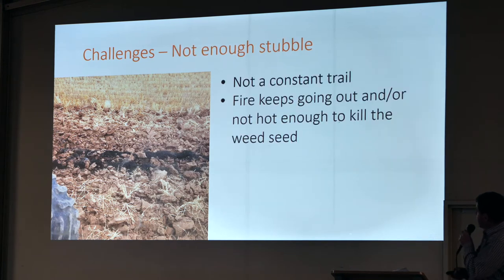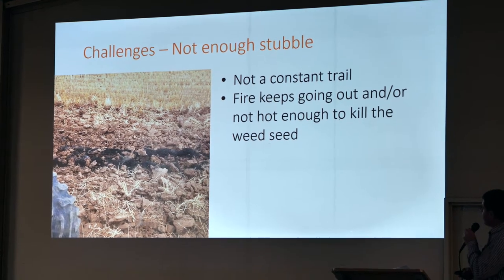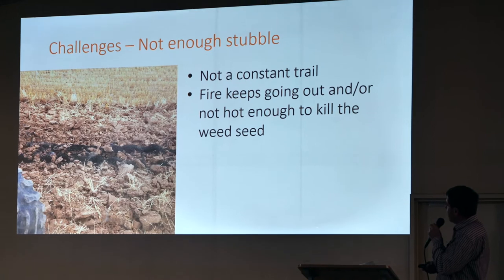It's not a constant trail. We tried it on our chickpeas last year, but it didn't work — it was just not a big enough row.